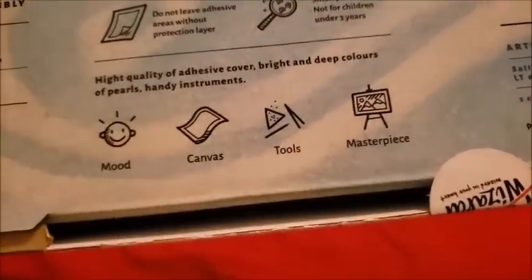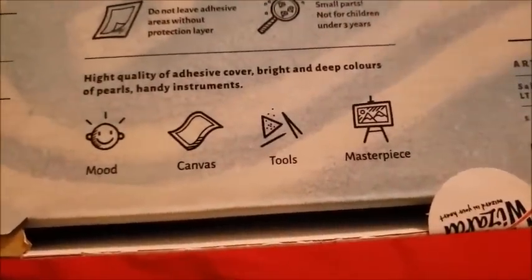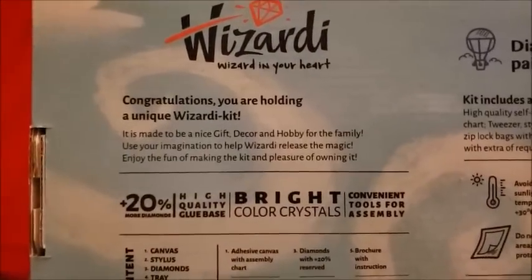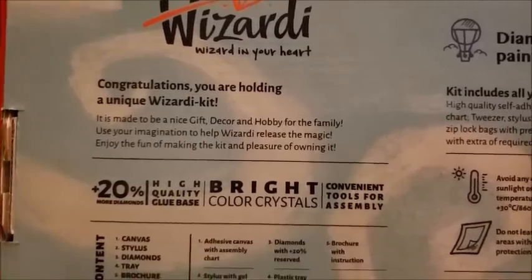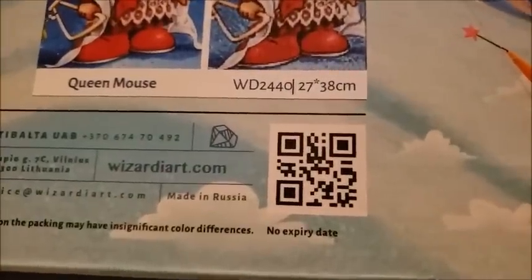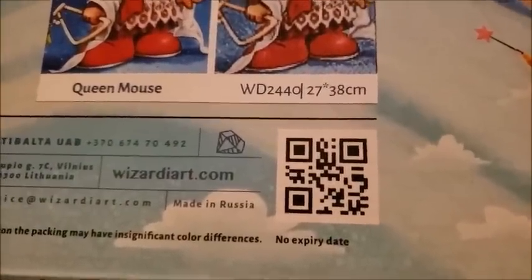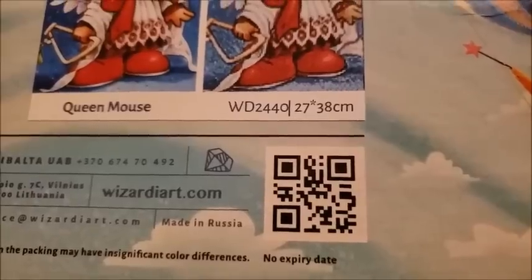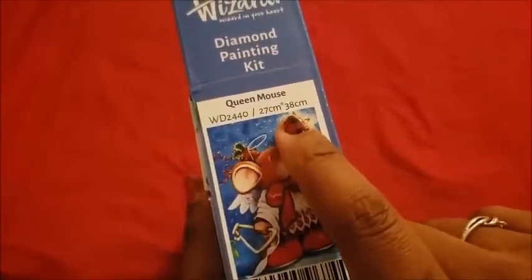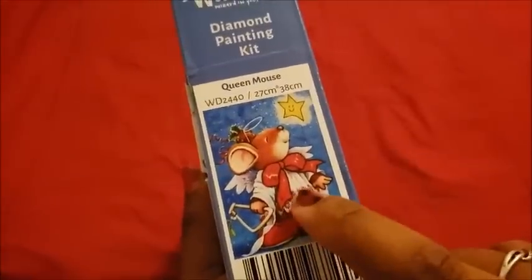Mood, canvas, tools, masterpiece — you got to be in a good mood, folks. It says: 'Congratulations, you are holding a unique Wizardy kit.' This is a 27 by 38 centimeter — so it's a little snack-size painting. If you scan the QR code it will take you over to their site. On the side it also confirms the 27 by 38 centimeter size with a little image.